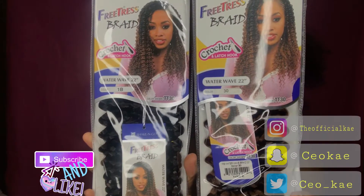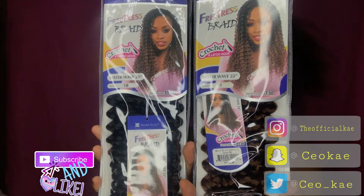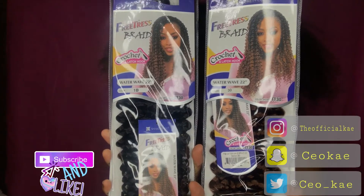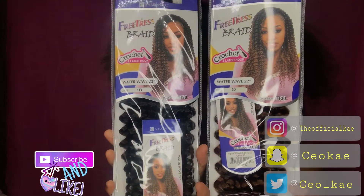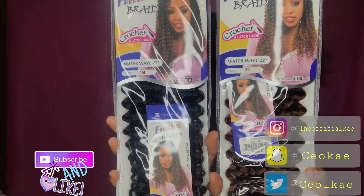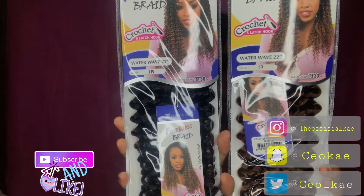I'm going to be using the Freetress Bray Crochet Hair in the Water Wave, and this is 22 inches. I'm going to be using black and then I'm going to be using brown hair. The black is 1B and the brown hair is 30. They do have these in the Beauty Supply, but if you don't have a Freetress Beauty Supply, you can get them on Amazon.